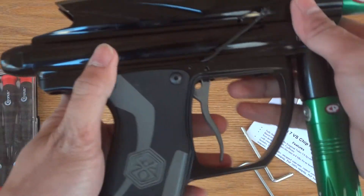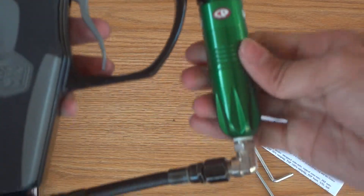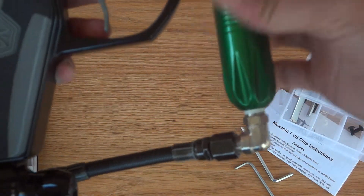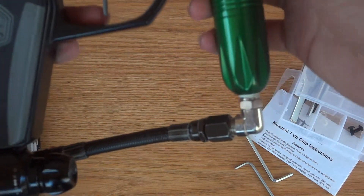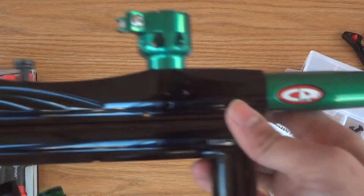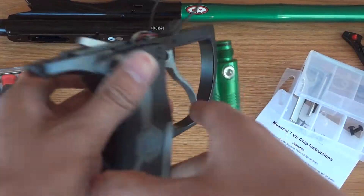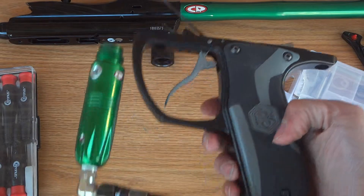Let's finish this up. With my setup I can actually twist the regulator off without taking the hose off, so this helps. There you go — the whole top part is off. This is the grip left with the regulator.